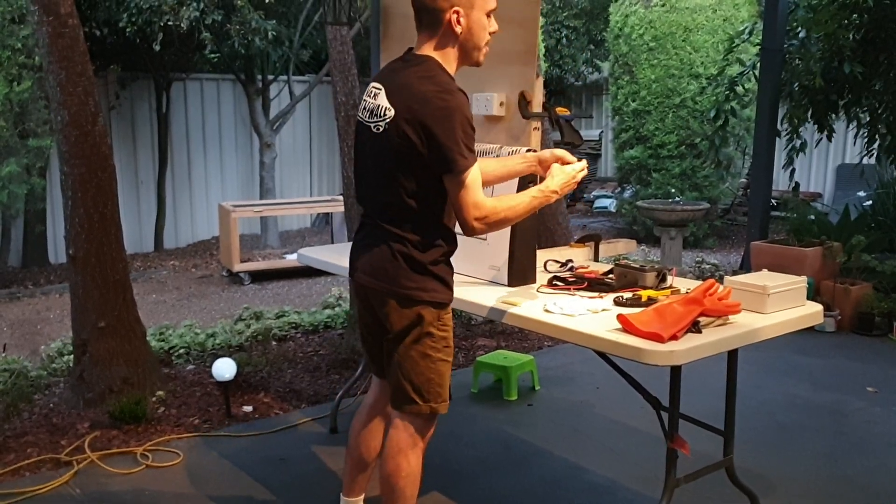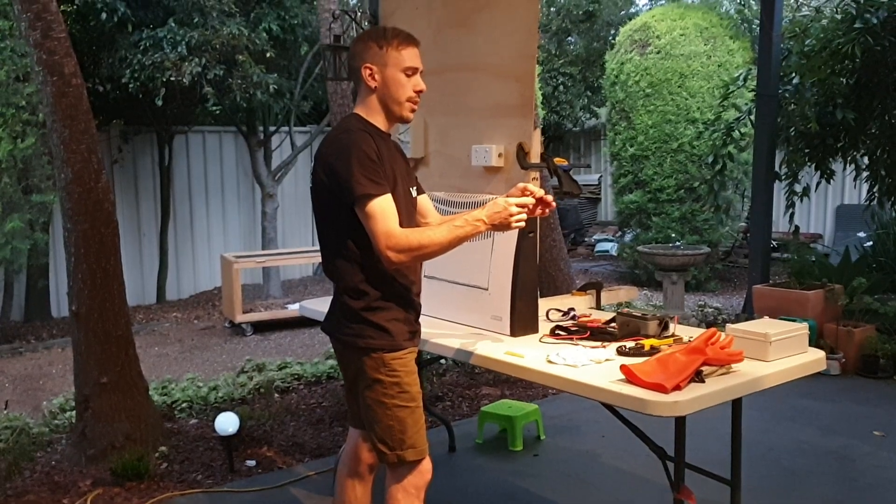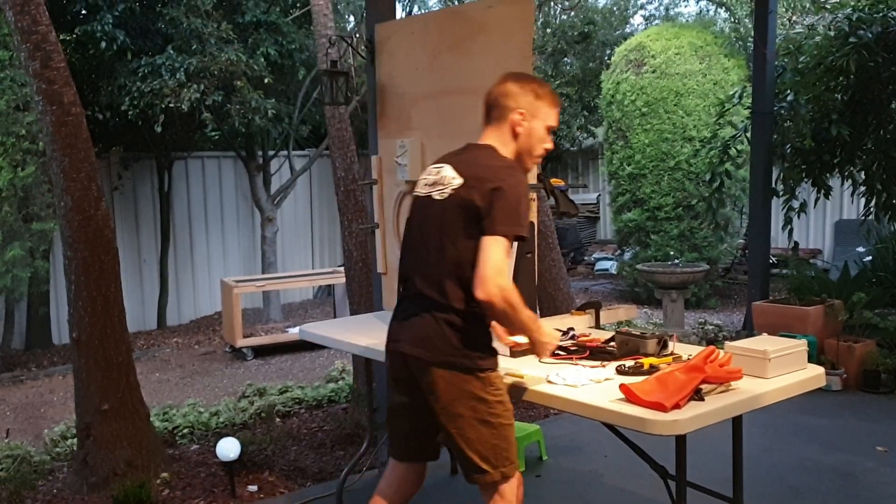So the five details on the danger tags are: your full name, company, date, contact number, and signature. I'll just put that over there.